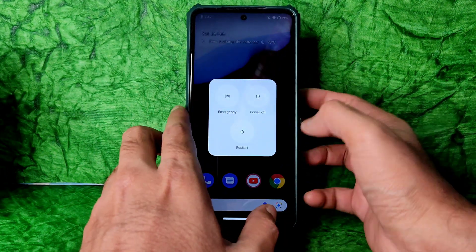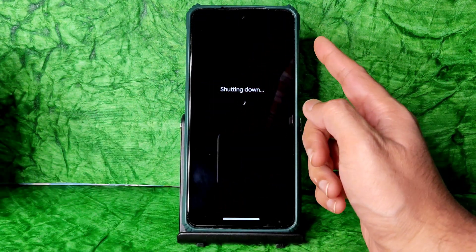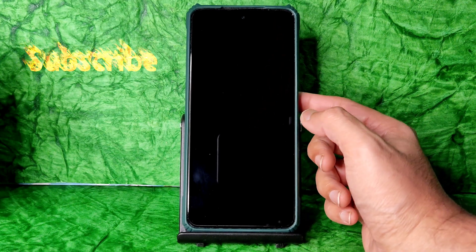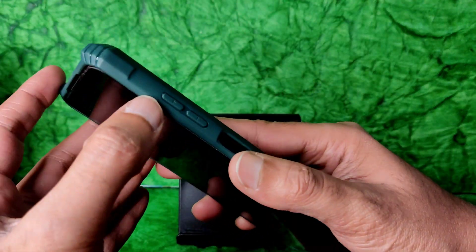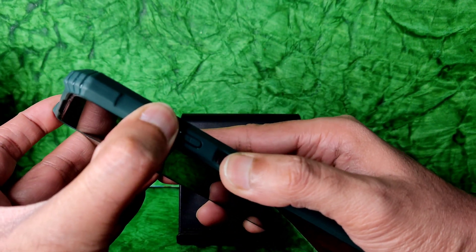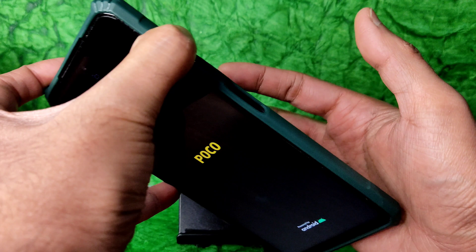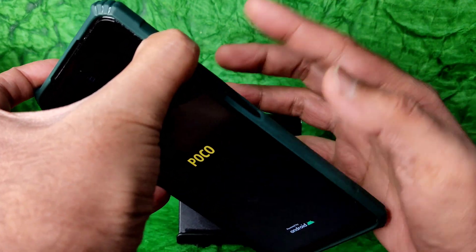Now go to recovery. There is no advanced reboot button here, so power off the device. Use the volume up button and power button together to boot into recovery. Press them both together — once the POCO logo appears, you can release the buttons. You'll get a haptic feedback, then you can also remove your finger from the volume up button.